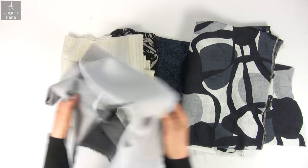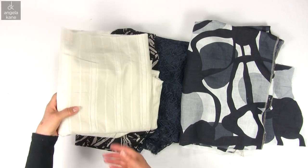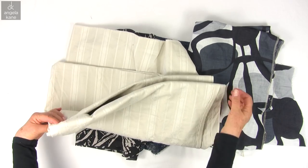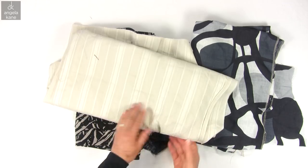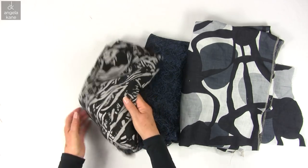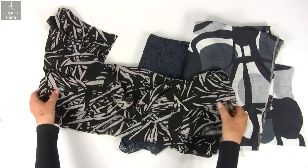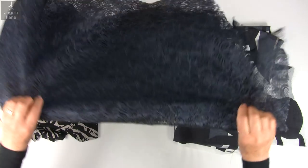Start with lightweight denim and chambray. Pure cottons always press up well. Patterned silks are easy to work with.